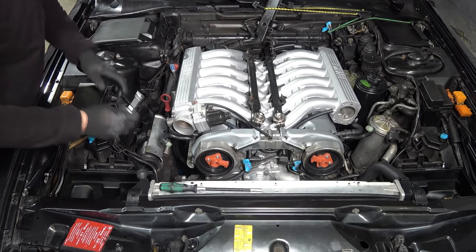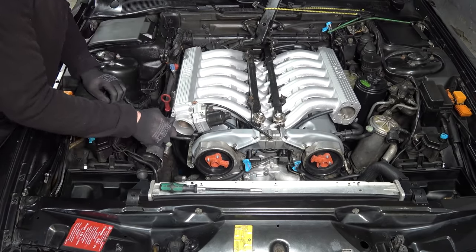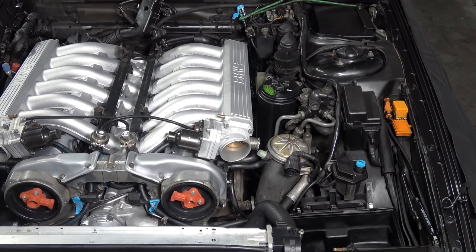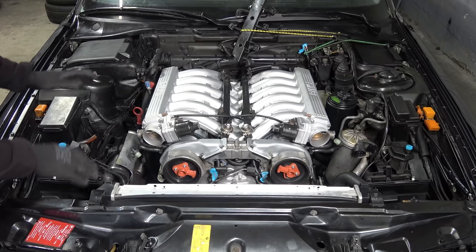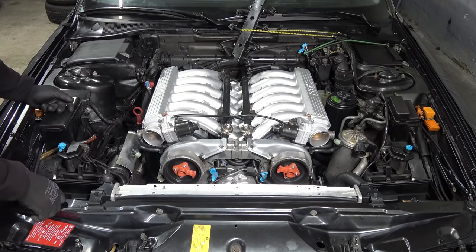New gasket — good and tight. Now we're at the point where we need to verify there are no vacuum leaks. If there are, this engine is never going to run right. So I'm going to break out the smoke machine.